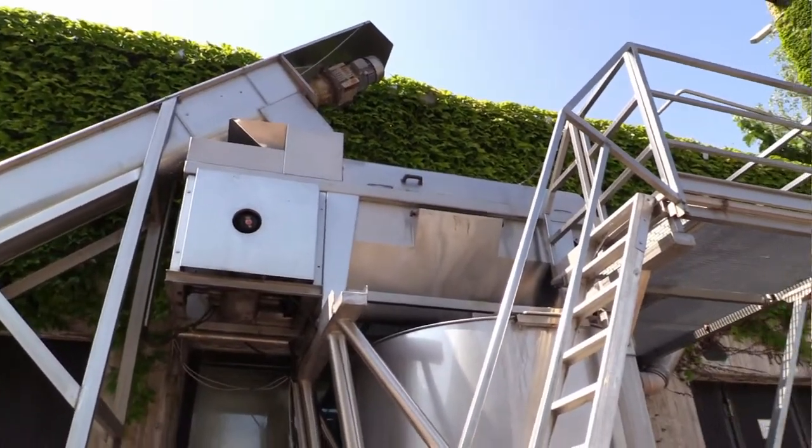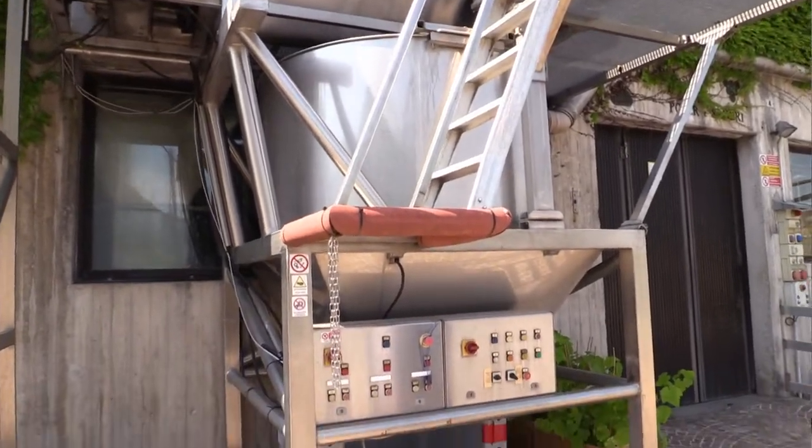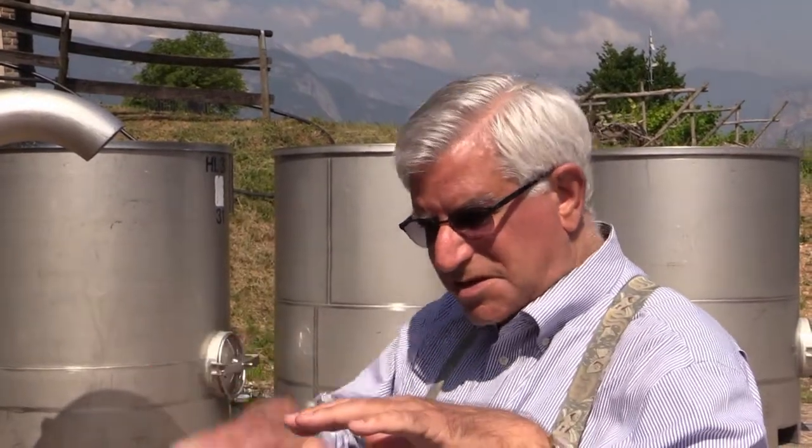This is the separator, using an American system which is a vibrating screen, so it separates the seeds from the stems. The stems go one way and the seeds drop down — this is where the seeds are accumulated.